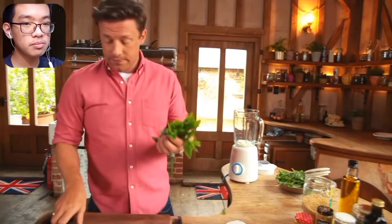Now for the dressing. Jamie uses 15 grams — a little handful of mint. But the commentator questions: why put mint? It's not spicy, not sweet, not salty. Just put some curry leaf. When you put mint, it's not even Asian anymore.